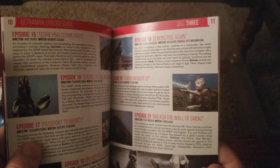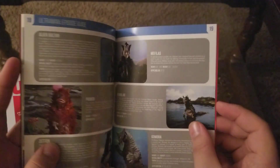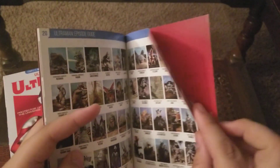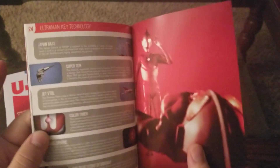Disc two, disc three — I think this one has six discs. Disc four, six discs total. Five, six — Ultraman episode guide. This must be some of the characters or the technology. It might be the same amount of pages, and then another Ultraman picture. These do wrap around, so same Ultraman picture there.